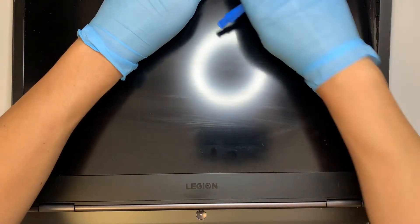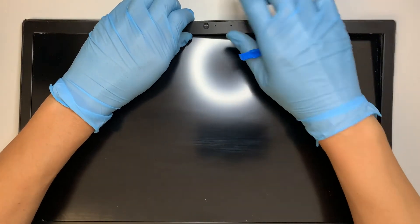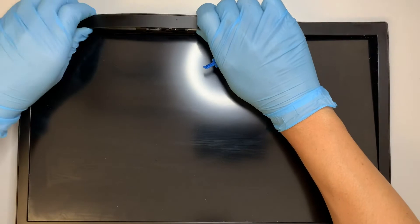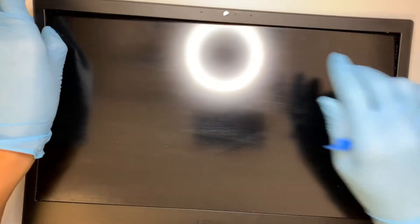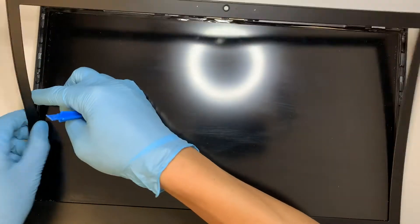The bezel here is not just a clip-on — it actually has a little bit of double-sided tape on it. So be very careful and try not to pull it hard, because if that happens you would probably crack the bezel. Be gentle.